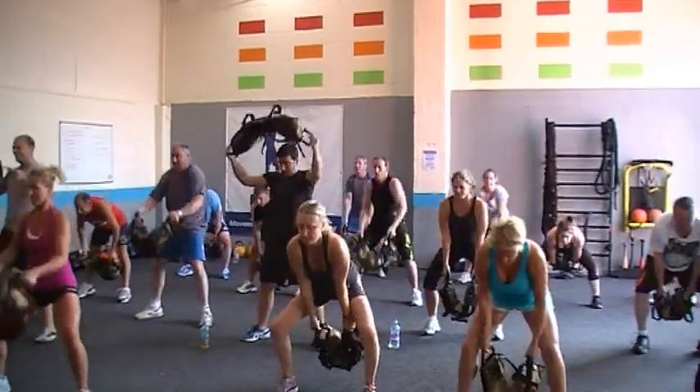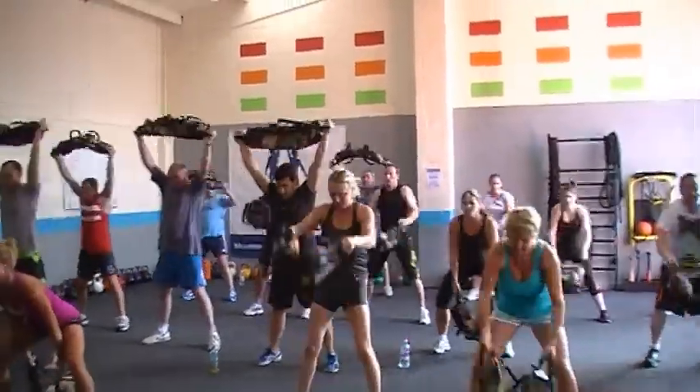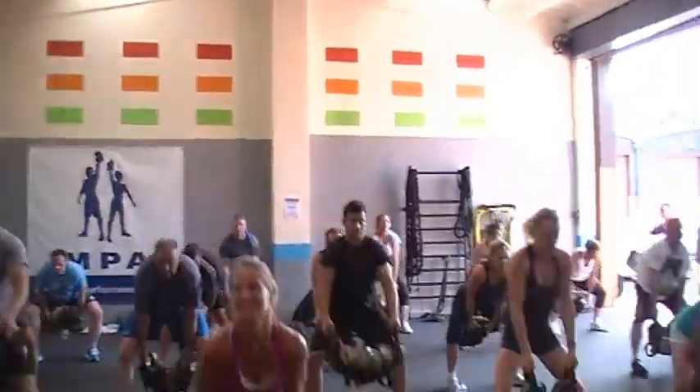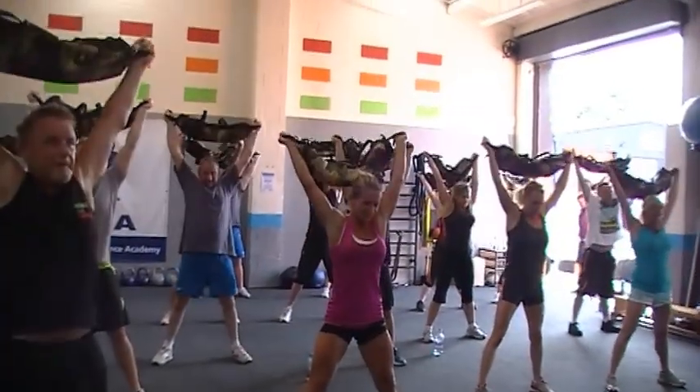And we're up. Oh yes. Swing forward. On the beeps — it swings between the legs. John, swing between the legs. Swing. There, that's it. Nicely done. Get it up and pull.